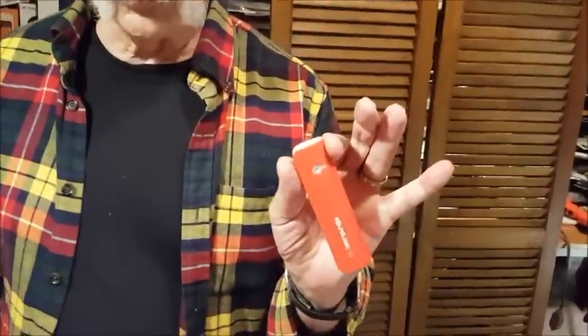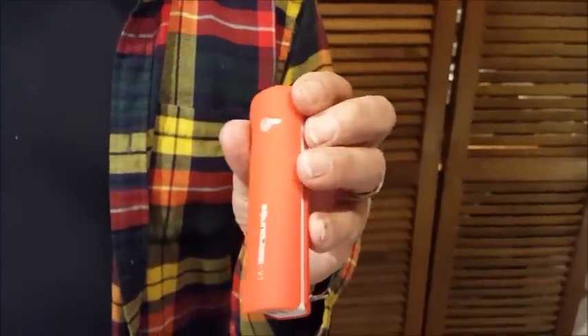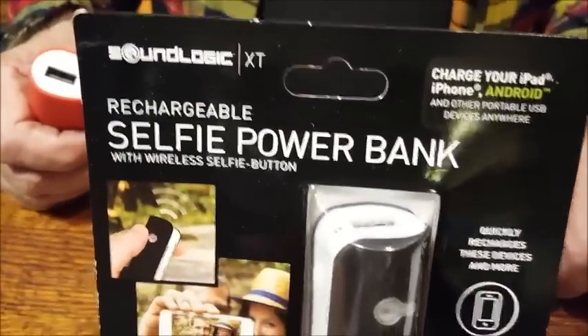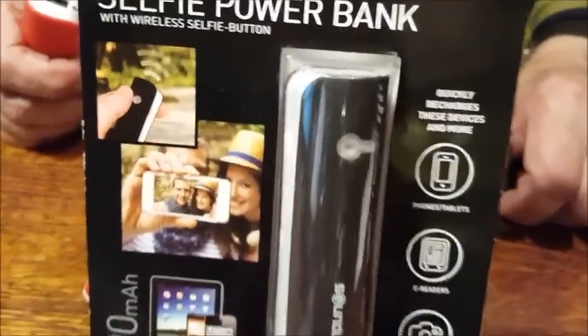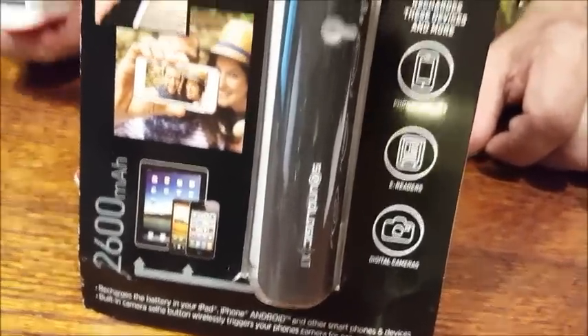Little external battery charges for your cell phone. I'm sure you have a dozen of them. I have reported on dozens of them, and I just don't report on them anymore unless they do something different — like this one. The SoundLogic XT Rechargeable Selfie Power Bank with Selfie Button.